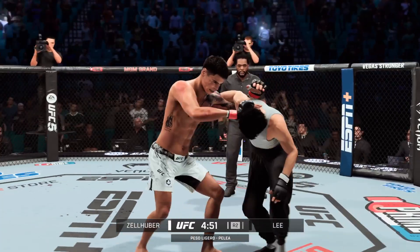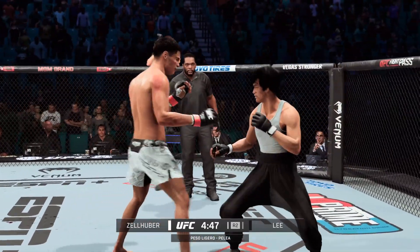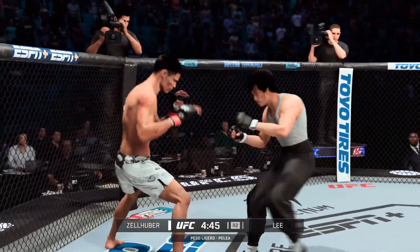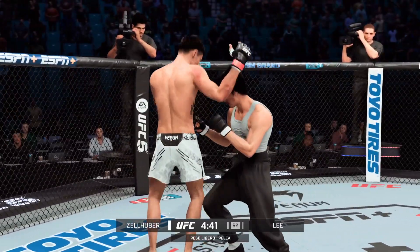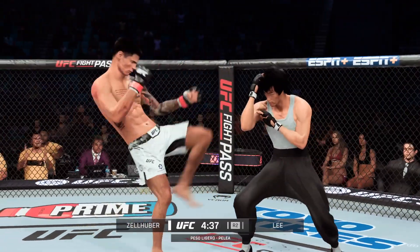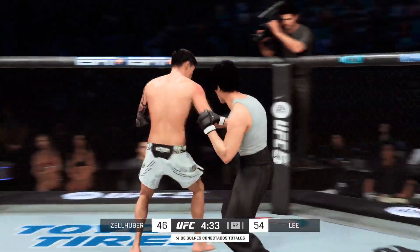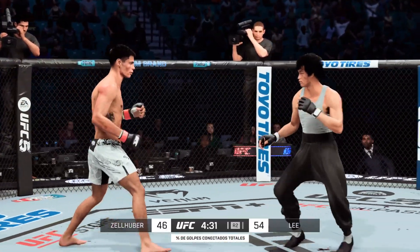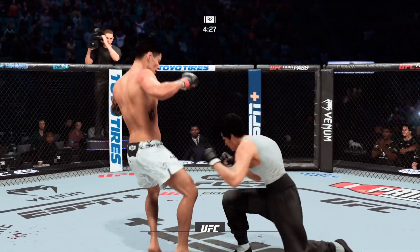Beautiful combination there. If you are teaching an up-and-coming fighter about throwing volume strikes effectively, you can do worse than watching the film on this guy tonight. It's a master class in mixing up the target, mixing up the strikes, and ending your combination with a kick. Again, going back to the jab just out of range. I see the collar tie now.